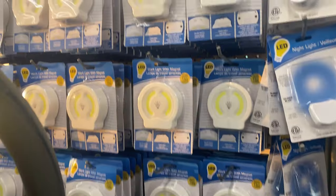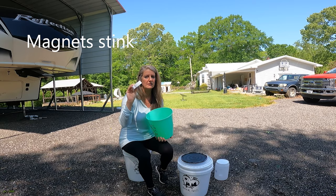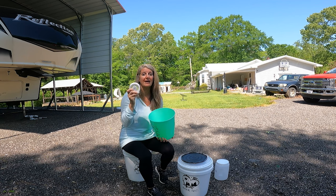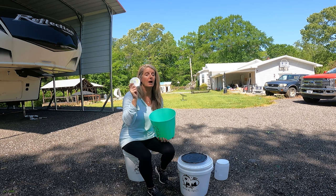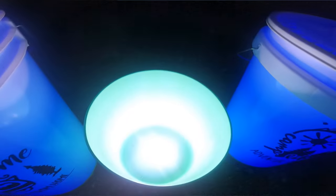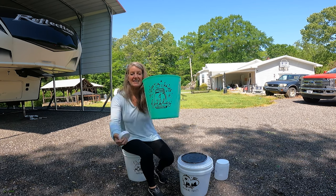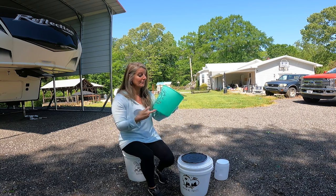You can get battery-operated lights at the Dollar Tree, and this one here has magnets on the back. It is so bright — you can also use the push puck lights in this, but this one is so bright and it looks great. Now, it is white, so whatever color your bucket is, that's what color the light is going to be. So this one ends up looking like it's green. I just printed the design out on my Cricut and put it on there — I love this one.